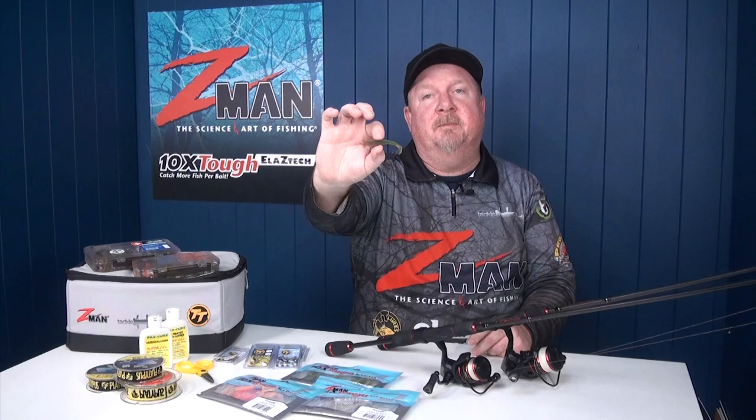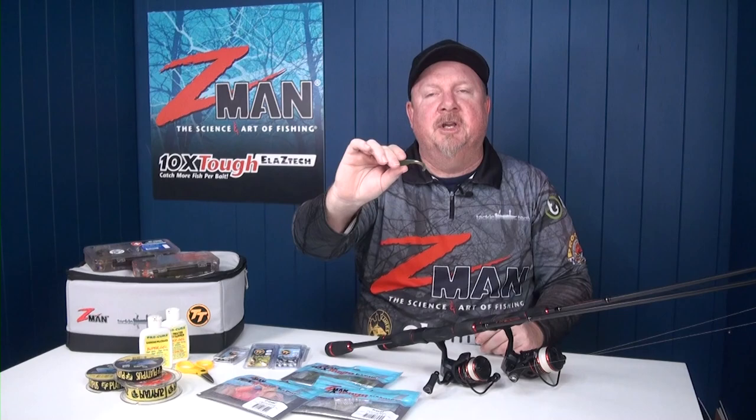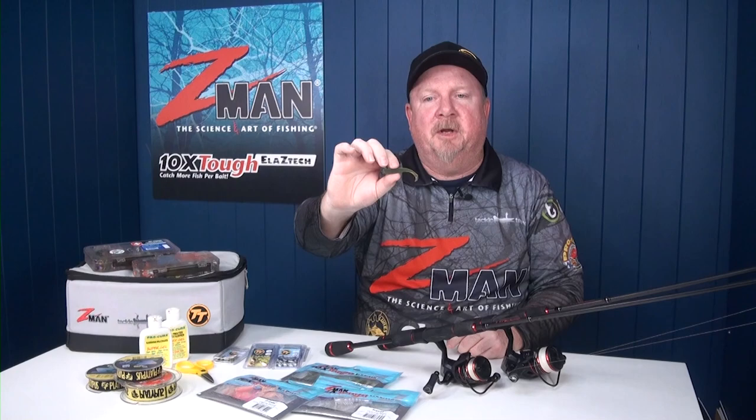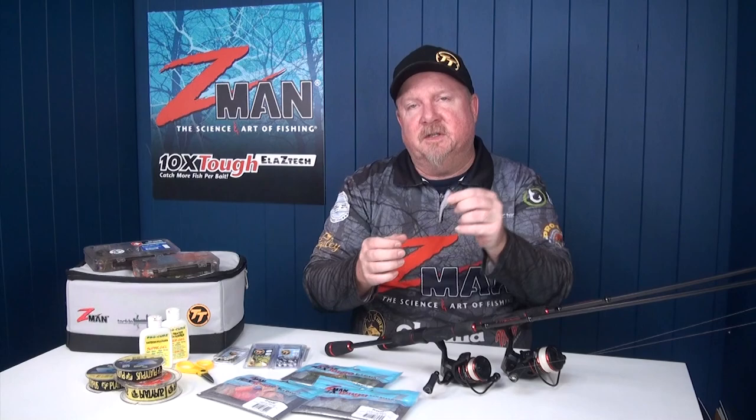The next plastic I would have in my kit is a paddle tail — a two and a half inch Z-Man Slim Swims. That is a deadly little paddle tail; as its name suggests, the tail paddles and it swims like a fish. It's a bite-sized snack, so you can cast that, twitch it, hop it, roll it, slow wind — whatever you want to do, the fish will eat it. Just cover plenty of water, bounce the bottom if it's sandy; if it's weedy you can swim it over the top. It catches bream right through to big flatties.